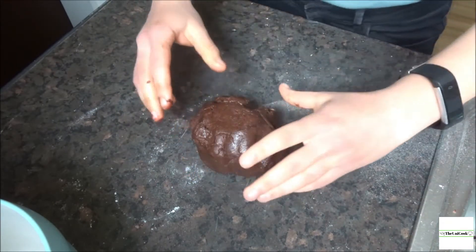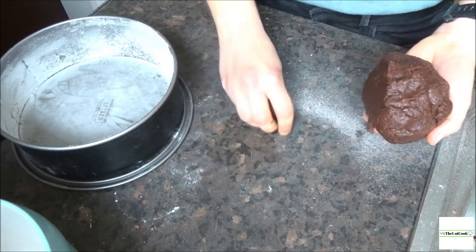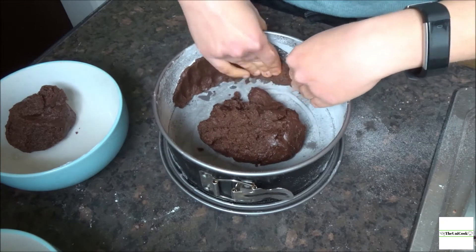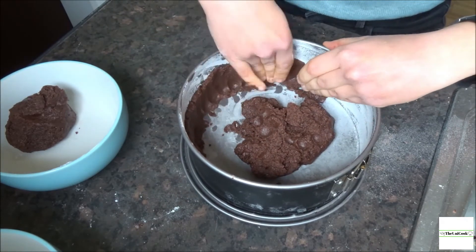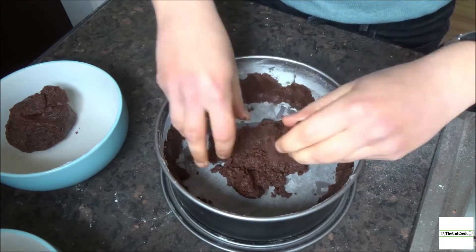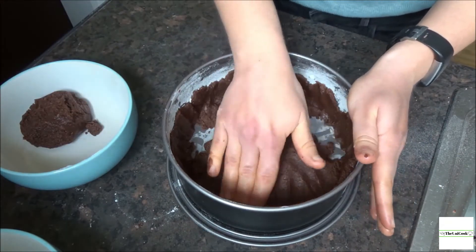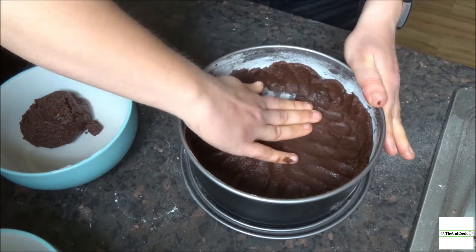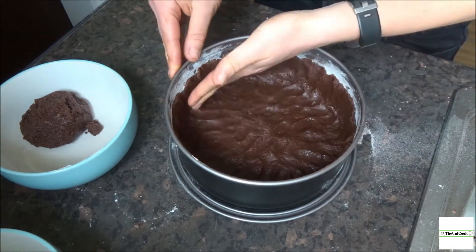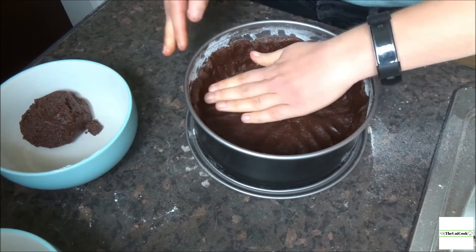Now you're ready to prepare the tin. Take about two-thirds of the dough and reserve the remaining third for later. Take little bits at a time and work the dough around the edges of the cake tin until about three-quarters of the way up, then use the remaining dough to fill the bottom. Continue until you have an even layer around the sides and the bottom, then place the base and the leftover chocolate dough into the fridge while you prepare the filling.